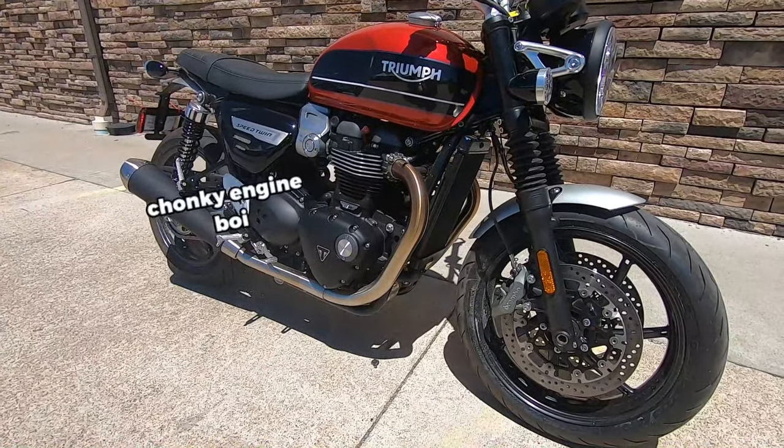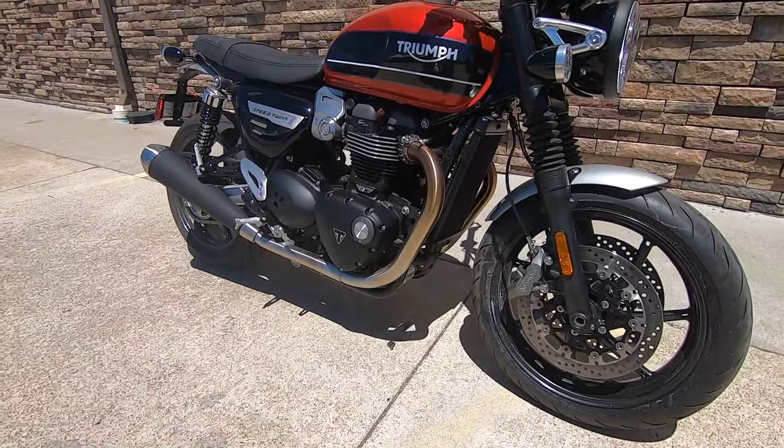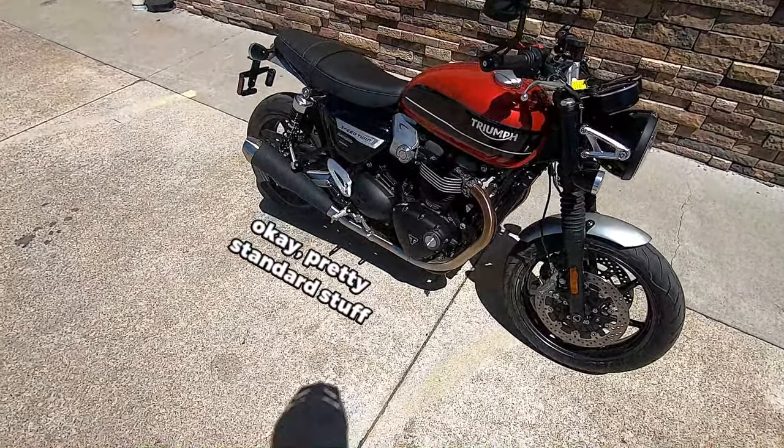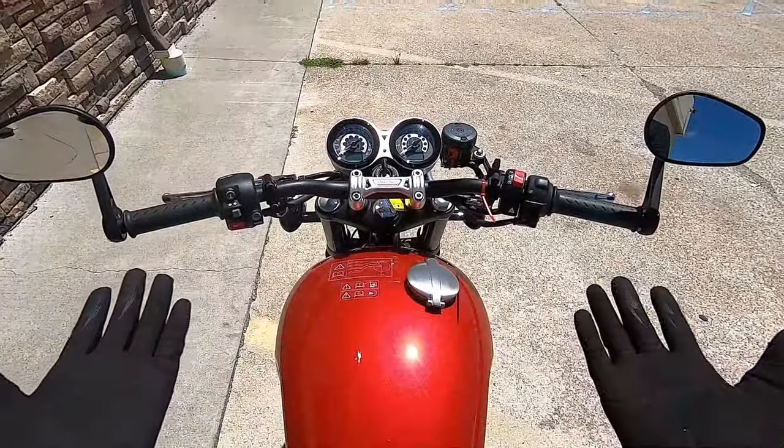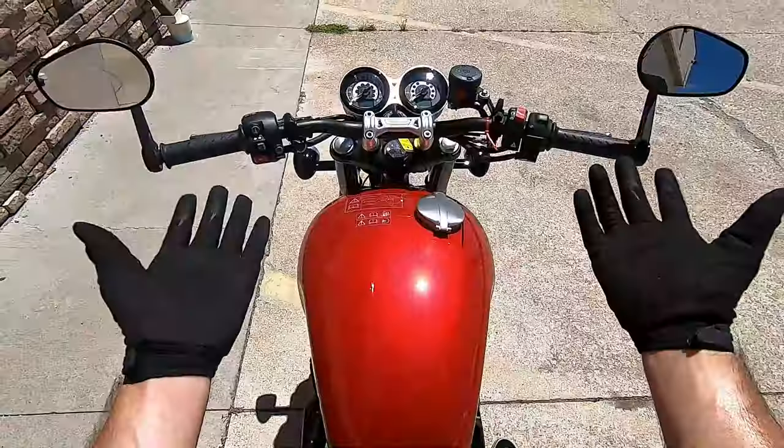Up at the front, we've got a 1200cc English Parallel Twin with a single overhead cam, mated to a six-speed gearbox. A set of Brembo dual disc brakes up front with ABS, very minimalist gauges, selectable ride modes, and that's about it.